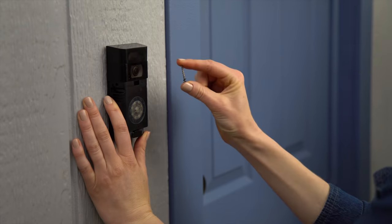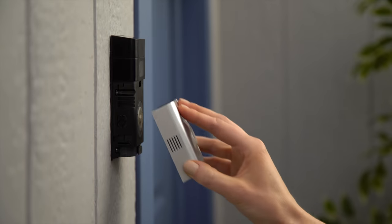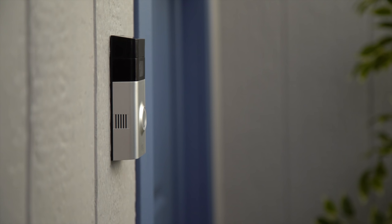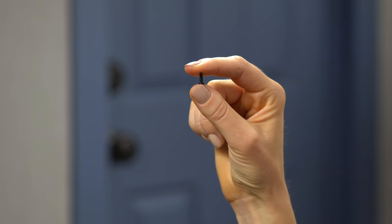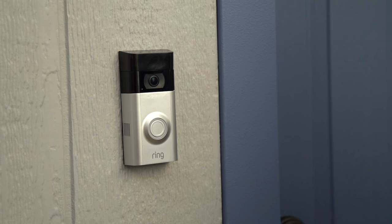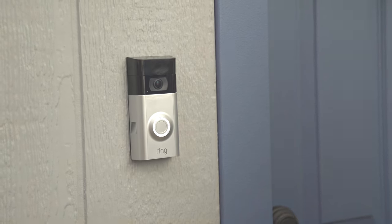Secure your Ring Doorbell using the provided screws. Install your faceplate by slotting it in at the top and clicking it into place. Use the star-shaped end of the screwdriver to secure the faceplate with one of the provided security screws. Turn power back on at the breaker. The front light on your Ring Video Doorbell will illuminate. Congratulations — your Ring Video Doorbell is now ready to use.